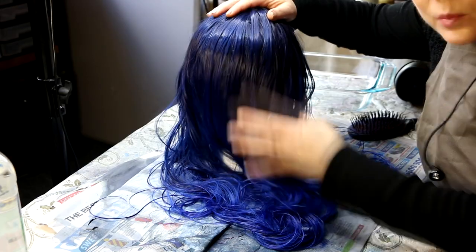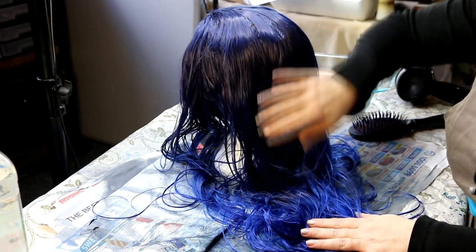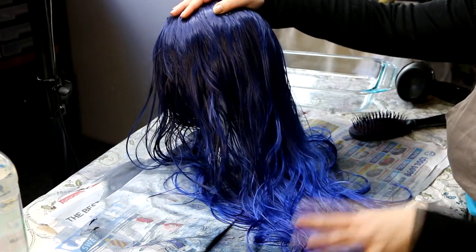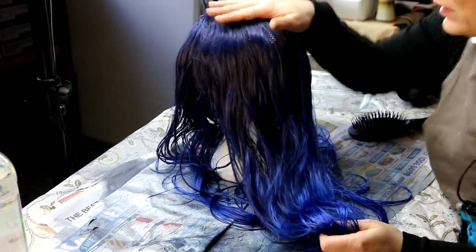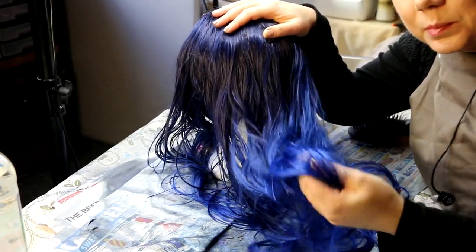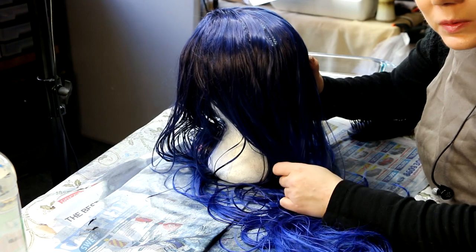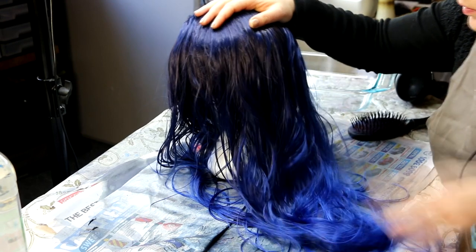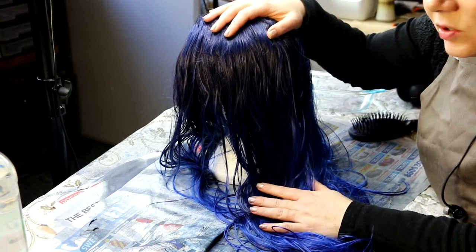Well guys, this is the wig and I'm pretty happy with how it's come out. It looks subtle on camera but it has really deepened up that top part, and that shading makes a real difference — it looks like a more quality wig than having it all one color. I love the vibrancy at the base but I wanted it darker and not so fluoro blue. I really love the way it's come out. I definitely prefer using the synthetic dye over ink.